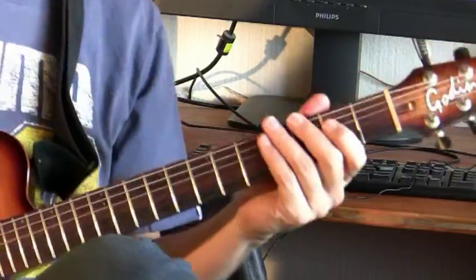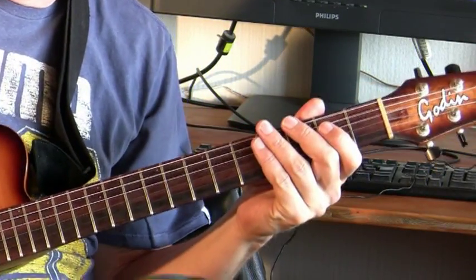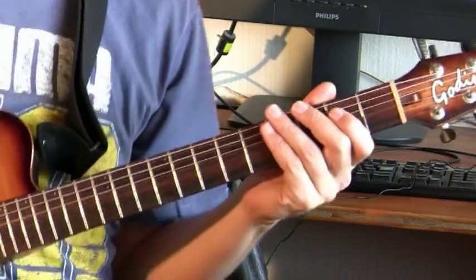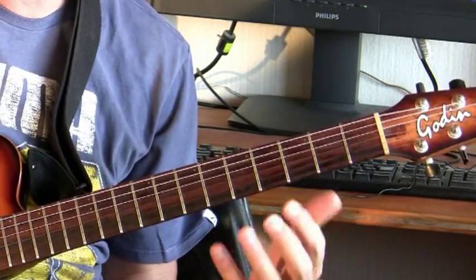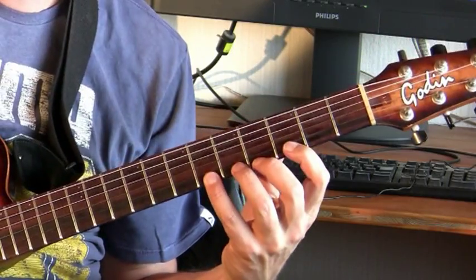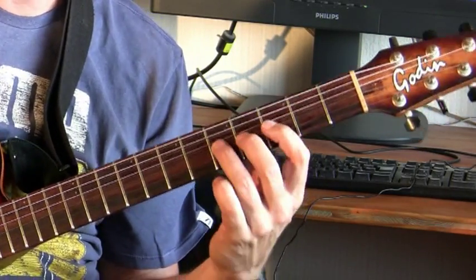My personal tip for soloing here is to play normal rock or pentatonic licks in 16th notes. I would suggest hammer-on and pull-off stuff - here's a favorite repeating lick I do.